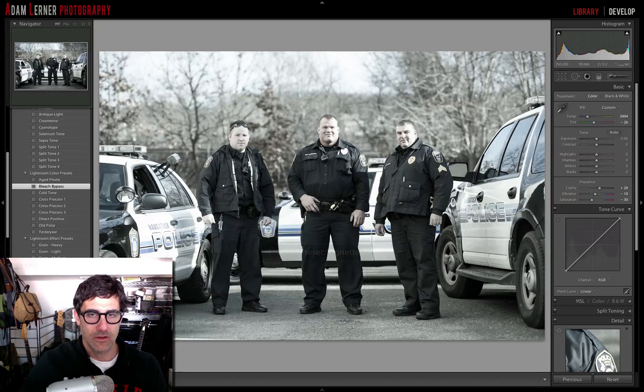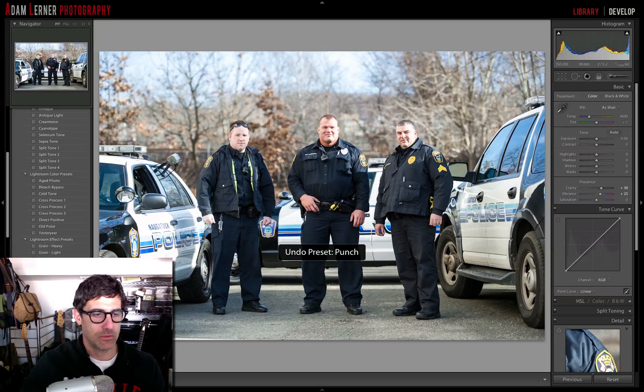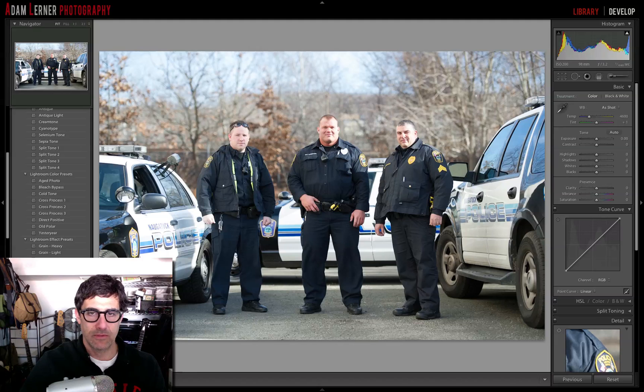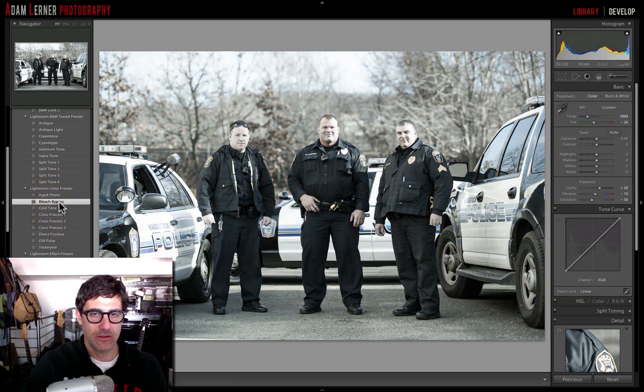I'm going to undo that and go back to my original source. There are also some general presets: auto tone, medium contrast curve, punch — see what that looks like, just gives more punch. Sharpen faces, sharpen scenic. There are also video presets for applying to video clips. So let's say we wanted to use a stack of these presets — let's go to punch, then we'll add bleach bypass, and then we'll add vignette number two.